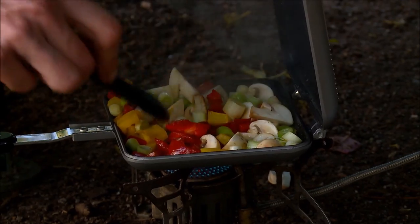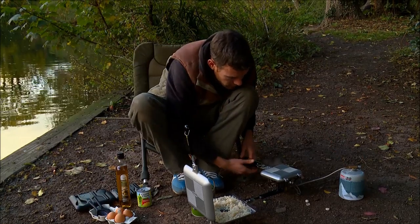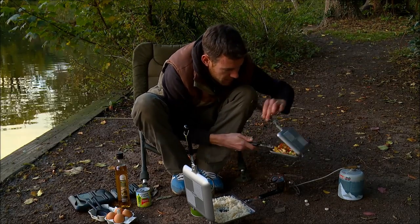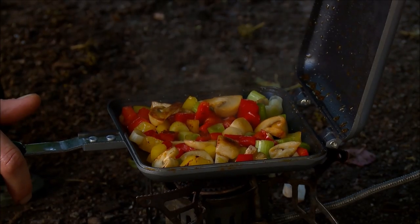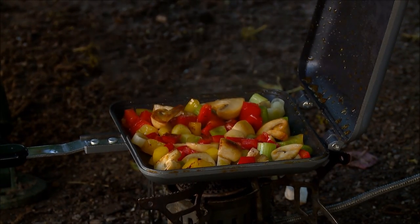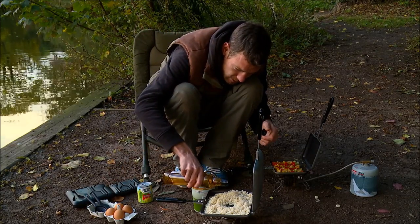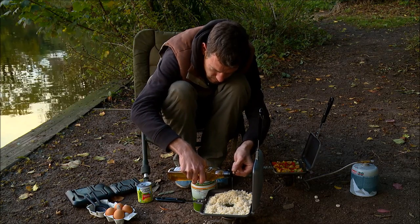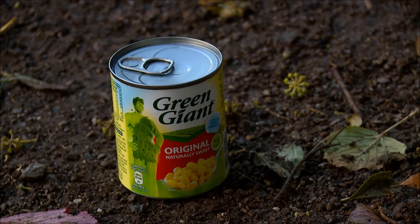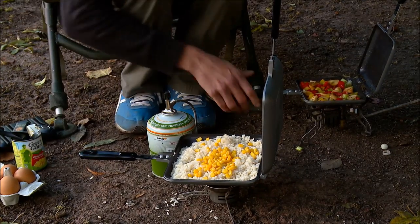Smells lovely! They've had a couple of minutes or so — that looks absolutely fine for me, it smells amazing too. So I'm going to crack this one back on, pop a little bit of oil in the middle there, add a little bit of sweet corn. Okay, then we're going to crack that veg in there too.